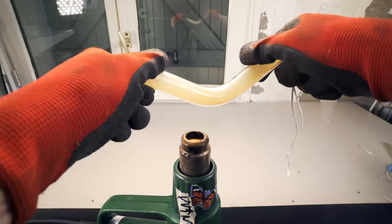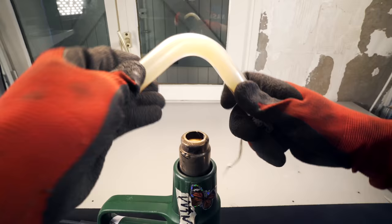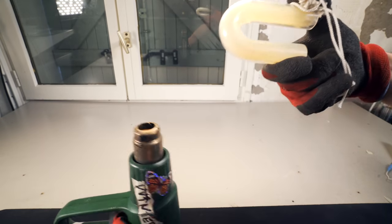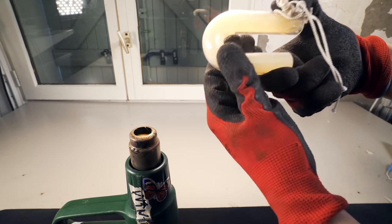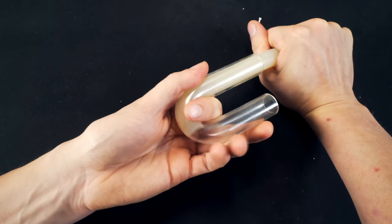Once you feel the acrylic softening up you can do your bend. I like to try to stay in the heat of the heat gun but a little bit further away, constantly keeping the acrylic warm while I'm doing the bend, and then removing the acrylic from the heat gun when I'm happy with the shape.